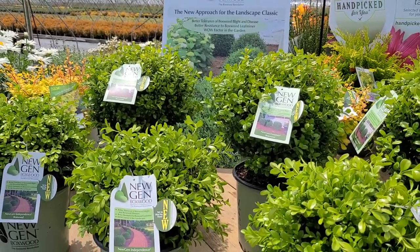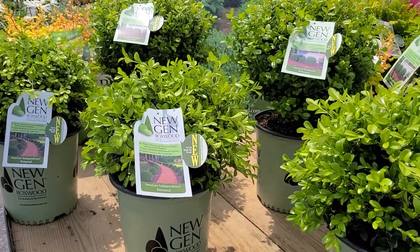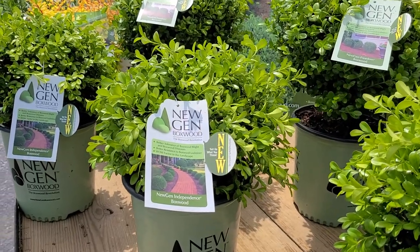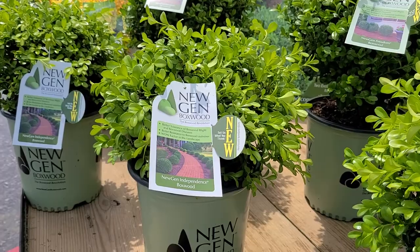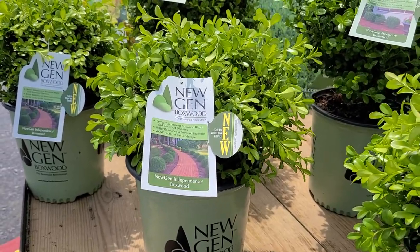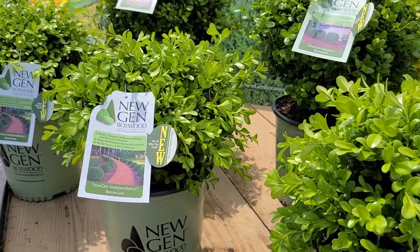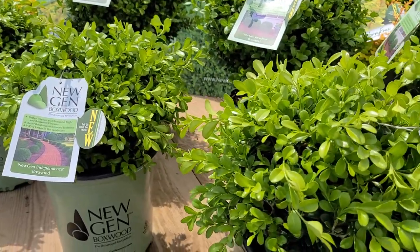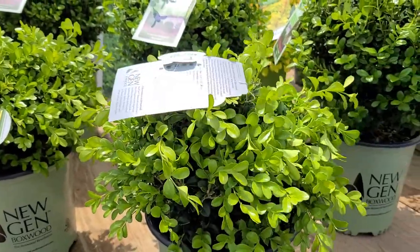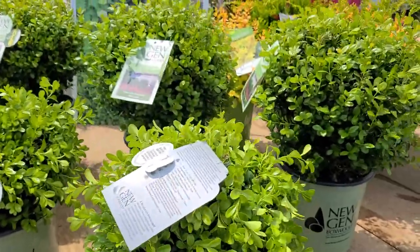The nice thing about these varieties is that they're really gorgeous growers. Just look at all that bright evergreen foliage. This particular variety is called Independence — short and compact, growing about three feet high with beautiful soft green foliage in springtime that turns to gorgeous dark green glossy foliage during autumn and persisting right through the wintertime.